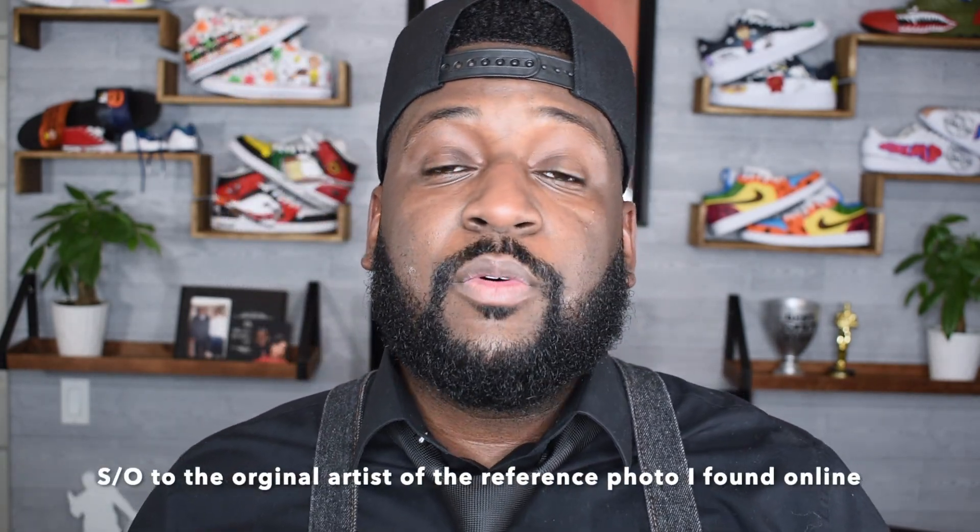I'm going to do a custom for this client — she's been very patient and has been waiting for quite some time because I wanted to make sure I had it just right. I'm not really a portrait-type artist, so I just had to find a reference photo that I felt comfortable doing for the client. I didn't just want to iron a picture onto the shoes, which I probably could have done, but I didn't want to do it this time. So sit back, relax, and enjoy the custom — let's get it.